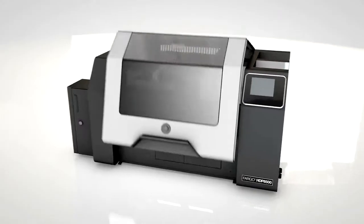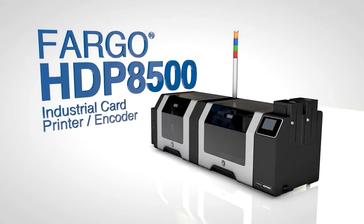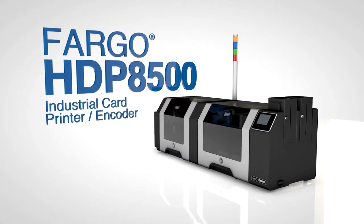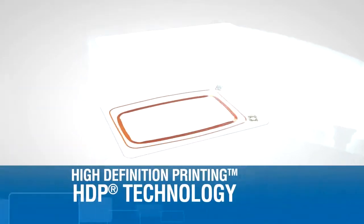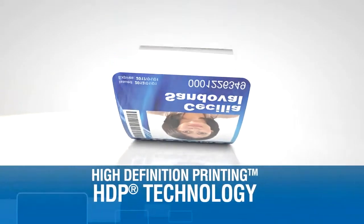With the Fargo HDP 8500 industrial card printer encoder, large organizations can produce high volumes of IDs reliably and continuously, even in the most demanding environments. It delivers the highest image quality plus the greatest printing flexibility.